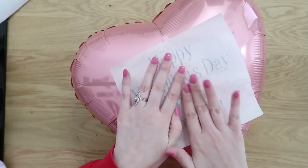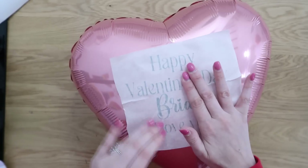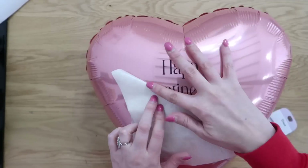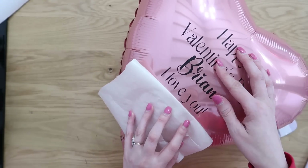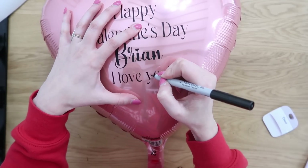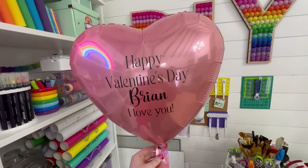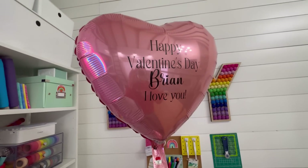Place the vinyl right in the center of your balloon. Work from the middle outward with your hand because there's a slight curvature to the balloon — this helps the vinyl wrap around and form to its shape. Use a squeegee to get the rest of the vinyl on, then peel off the transfer tape. If your font didn't transfer cleanly, just fill it in with a marker. You can also skip vinyl entirely and write or create your own design with a Sharpie.